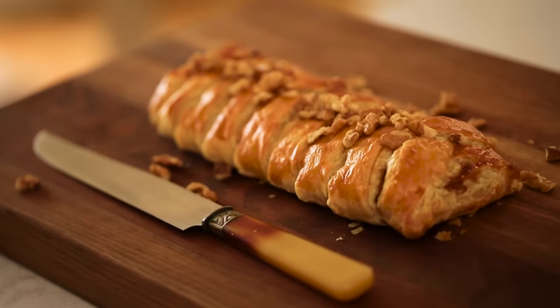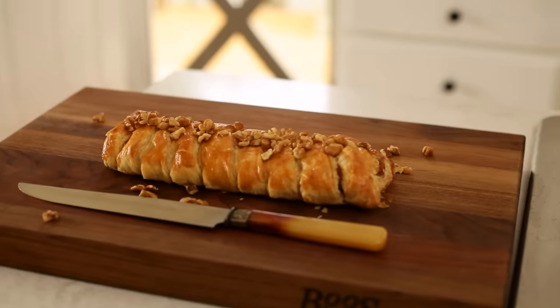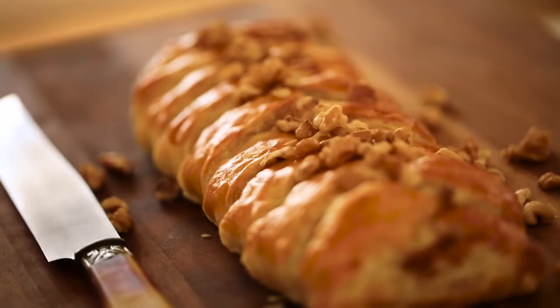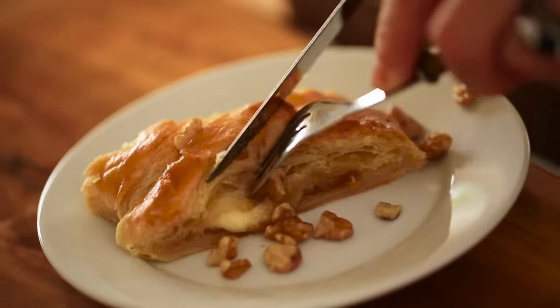First up, I'm going to show you how to make a brie and fig jam braid. I love this hors d'oeuvre idea because you can really just set it and forget it. It also looks so beautiful and impressive, and guests can just walk in and serve themselves. So if you're having a party of 8 to 12 people, I would actually make two of these braids because they really are the first things to go. They're that good.